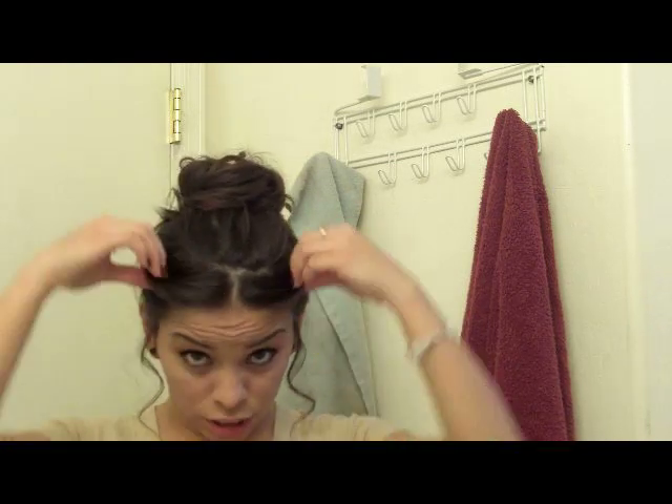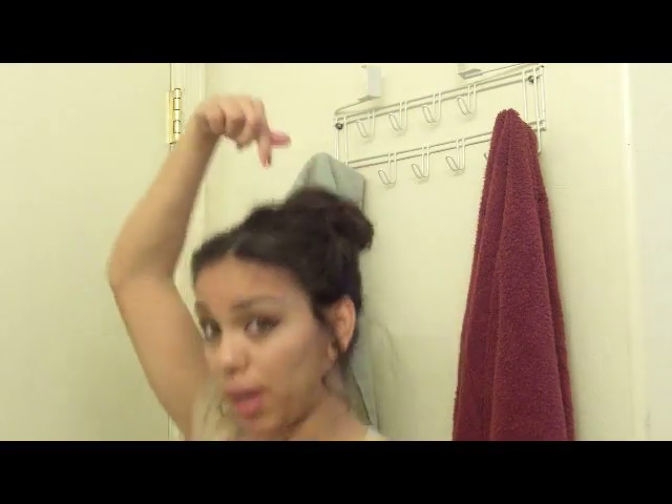So I'm going to show you guys how to do this really cute, parted down the middle, twisted up bangs and bun. Then the one for my tribal outfit of the day where I just had twisted bangs and a bun. And then I'm also going to show you guys the split down the middle, twisted bangs ponytail.